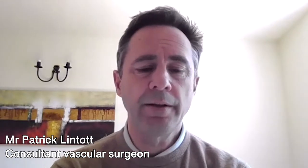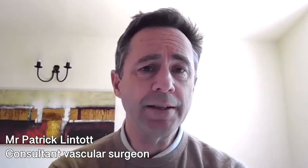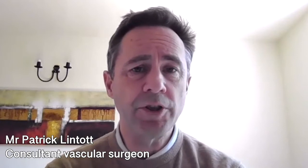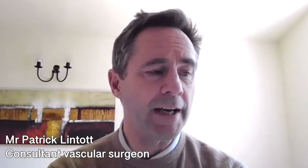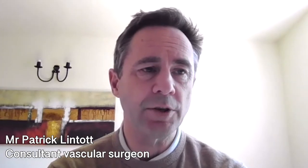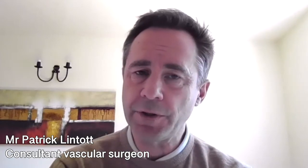If you treat the underlying truncal varicosity successfully, your recurrence rate drops greatly — down to probably about 10% at 10 years. You can't make it zero. There is a great genetic predisposition to these; you usually inherit them from your parents, and we can't change your genetics and stop you making more in all cases. But we can greatly reduce the risk and get rid of the ones you have.